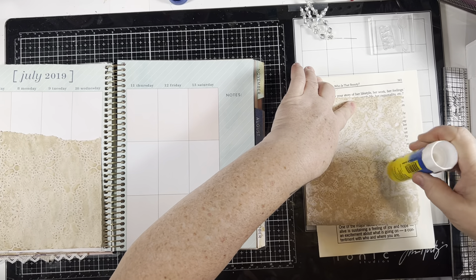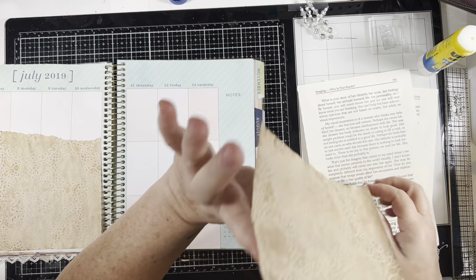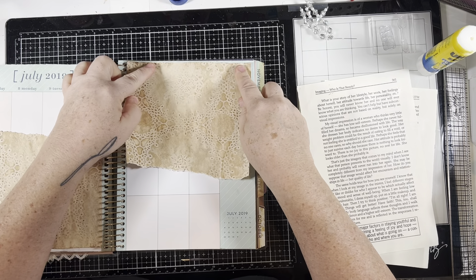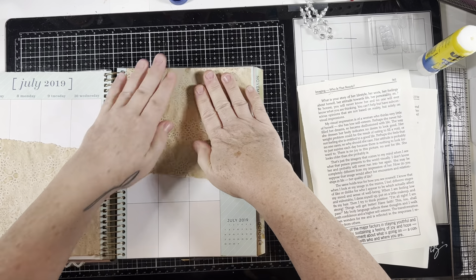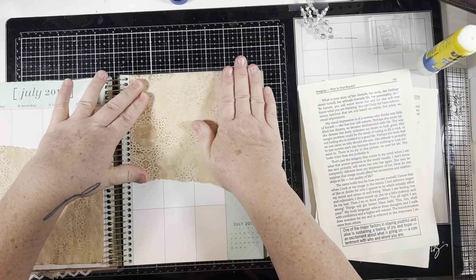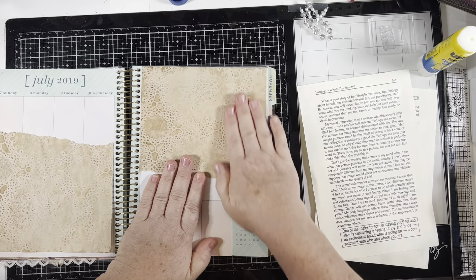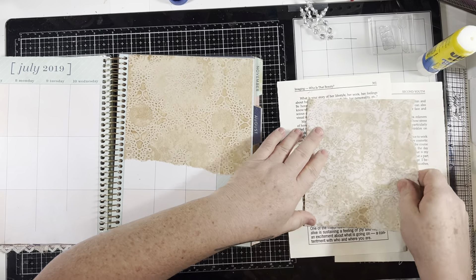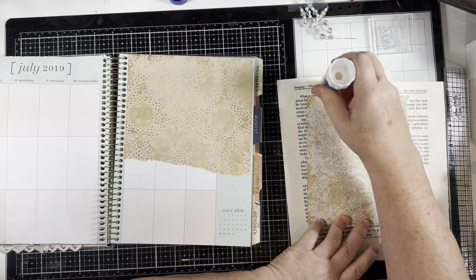Let's start sticking some stuff down. I've really enjoyed doing these — it just makes me dig in my stuff and I find all kinds of things I forgot I had. Now I know why people love these challenges. I'm using up stuff I probably would never use on anything. These are great ideas; I don't know who comes up with all this stuff, but they're smart.